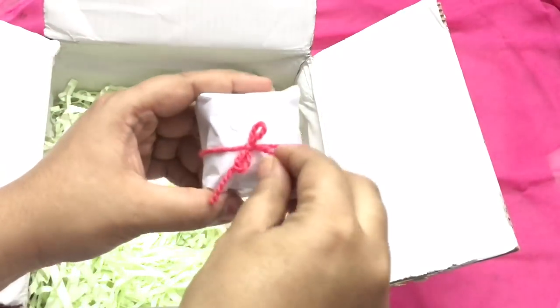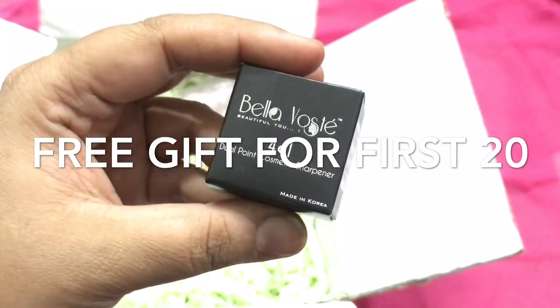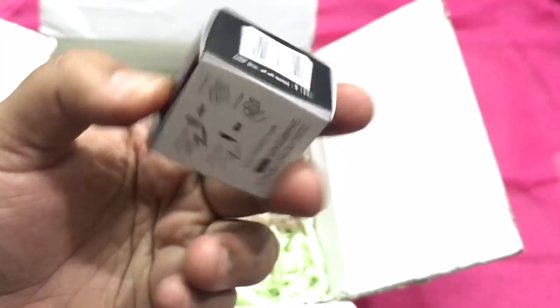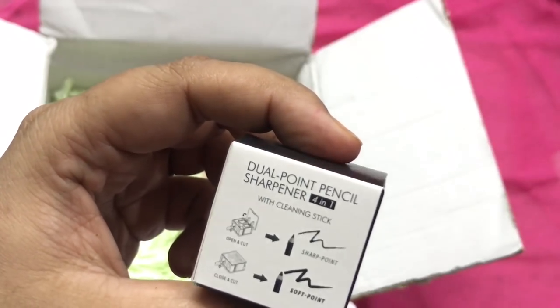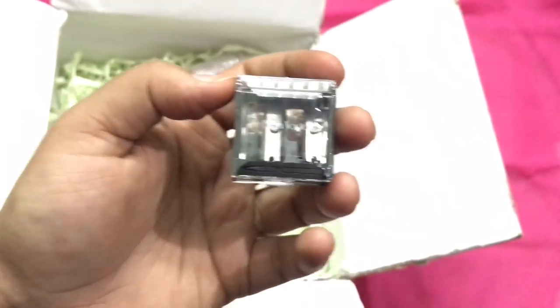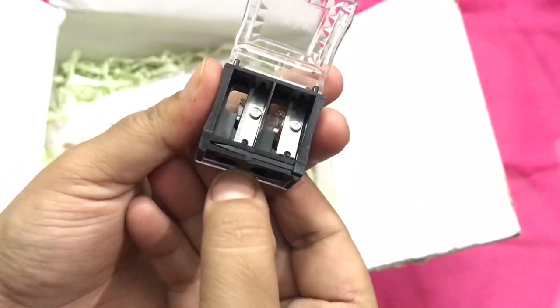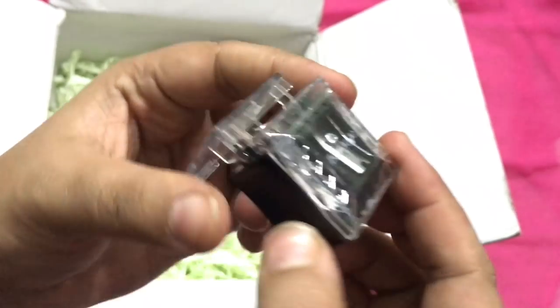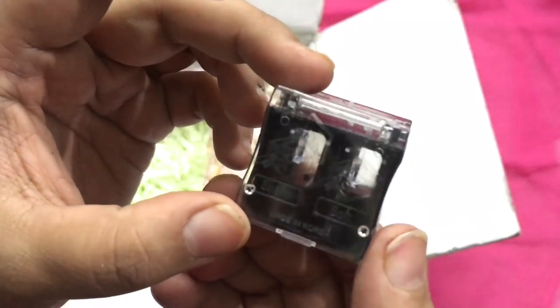Now this is a complimentary gift for the first 20 bookings — the Bella Boste 4-in-1 Dual Point Cosmetic Sharpener. This is how it looks from the inside. There is an opening here and here too, and also a stick. You can clean it with your crayons and pencils.